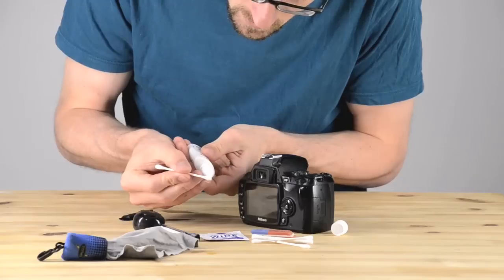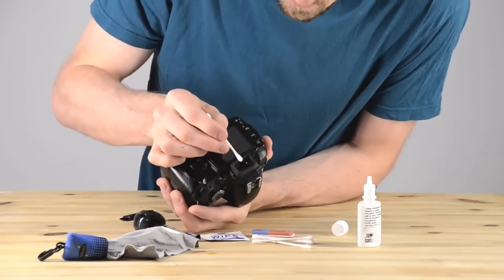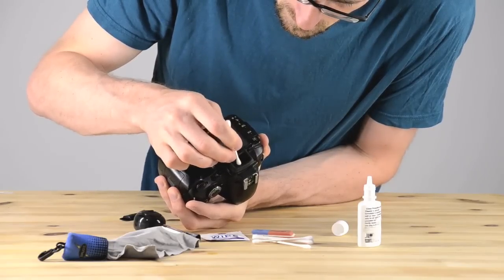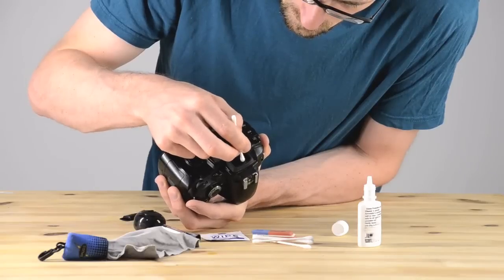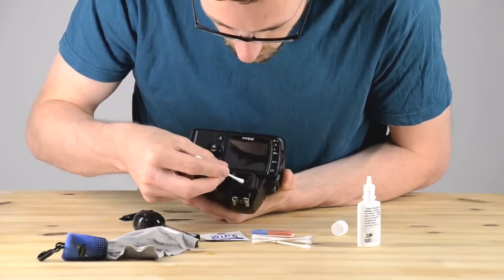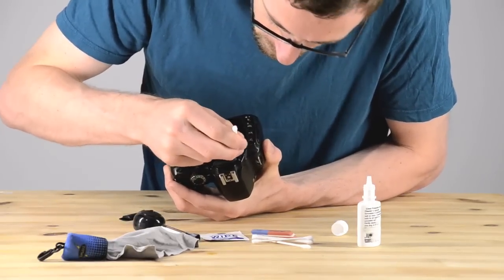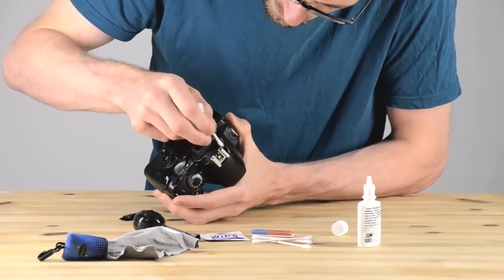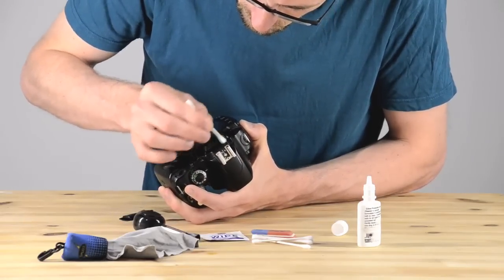Now we're going to pull out a Q-tip and get some lens cleaning fluid, and I'm going to clean that little viewfinder. I'm not pushing very hard — just gently wiping off the little lens inside of the viewfinder. Then I switched to the dry end of the Q-tip to soak up all the lens cleaning fluid I spread on the glass and catch any dirt. The viewfinder is important that it's clear so that your eyes can focus and see the image clearly — it'll really enhance your viewing experience. Sometimes I'll feel like my photos look funny and then realize my viewfinder has just been very dirty.